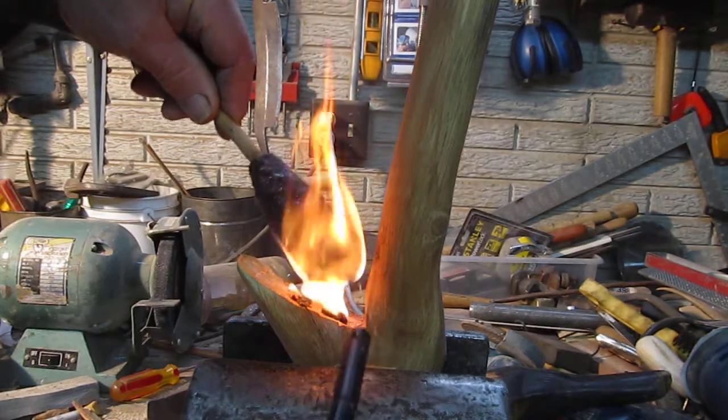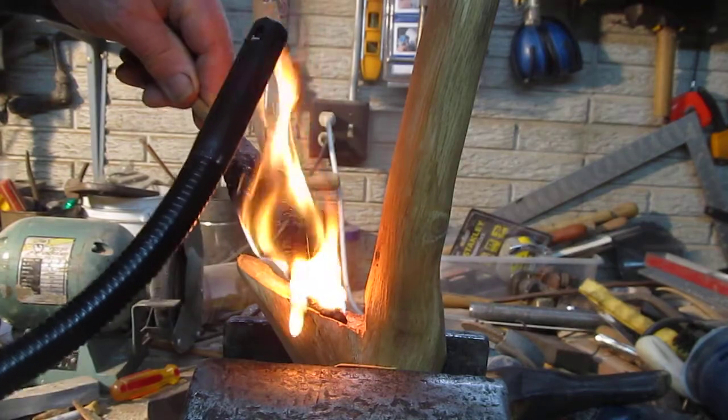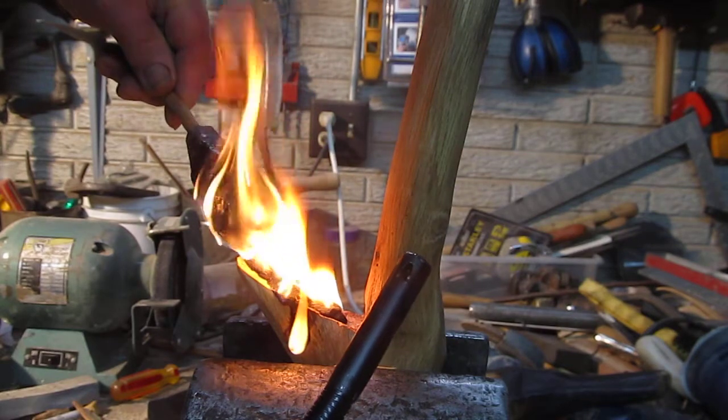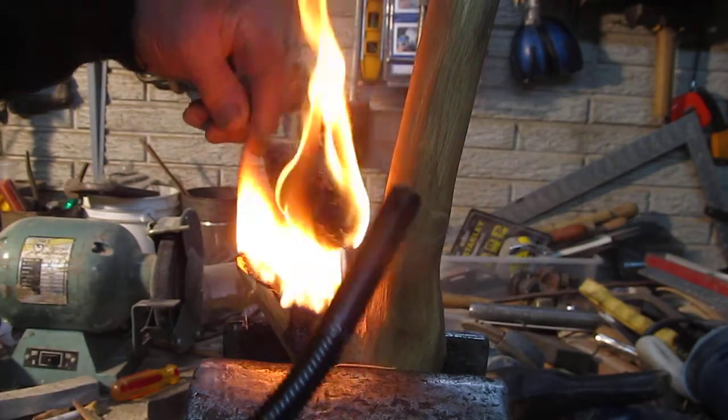I want to get down in there if I can. I'm going to tilt this a little bit — there we go, now we're getting somewhere. Get it up here on the top, I want to fill these places in, get some down there at the bottom, there we go.